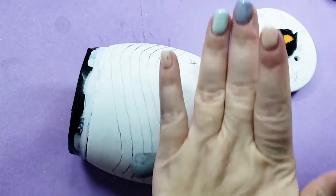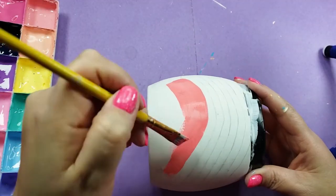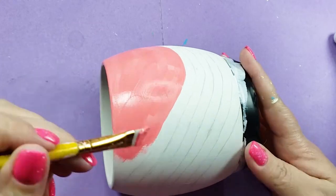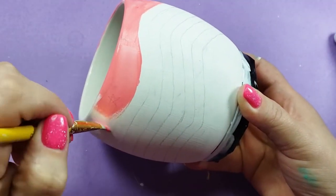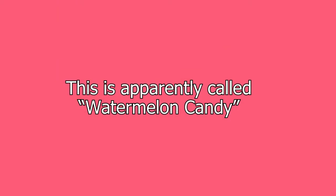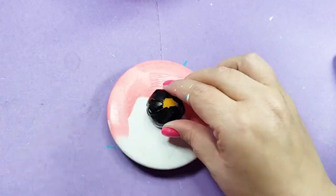Here you can see me painting on this nice coral-ly color, but what you don't see is the 20 or so minutes I spent attempting to create a different color. I wanted this pinky orangey neon color, but this is what I ended up with.